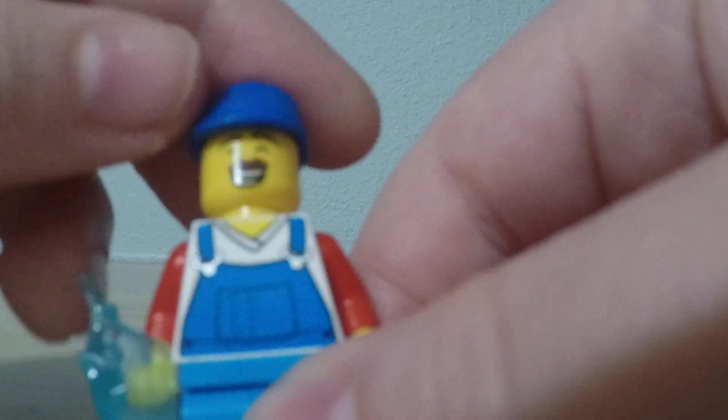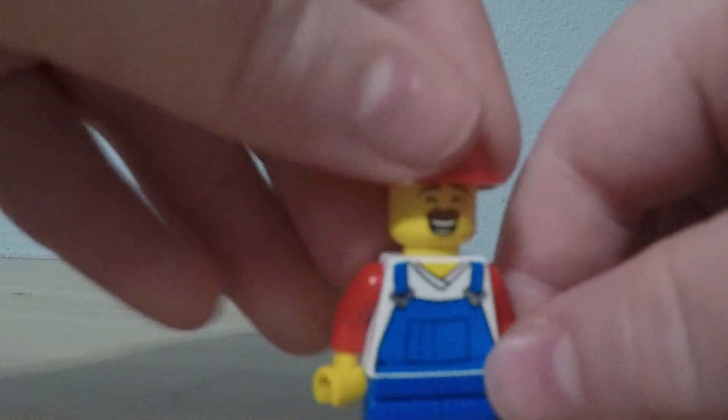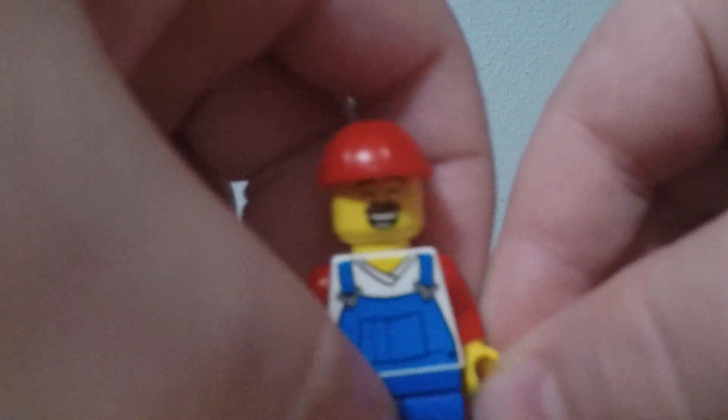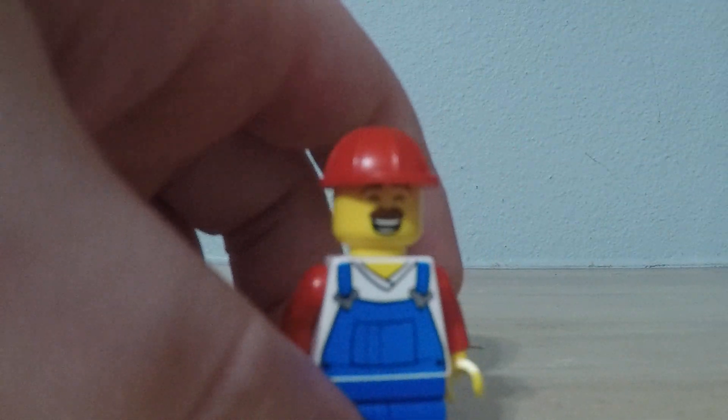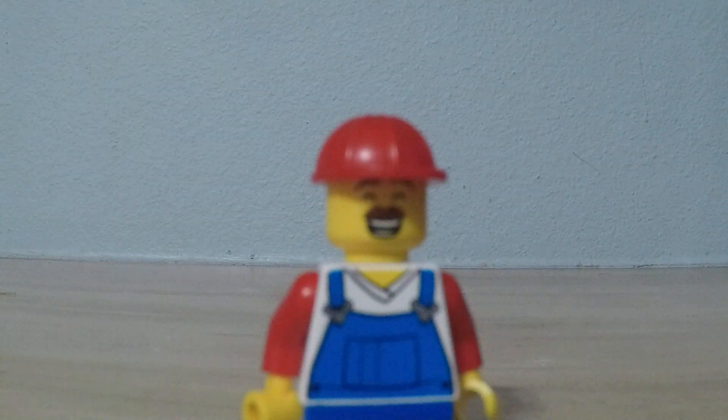That's gonna be it for today guys, hope you enjoyed Mario. I really do like this, and I've been wanting to play more Mario — not the newer games, the older games. I really hope they do make an official Mario minifig. I'll see you later guys!